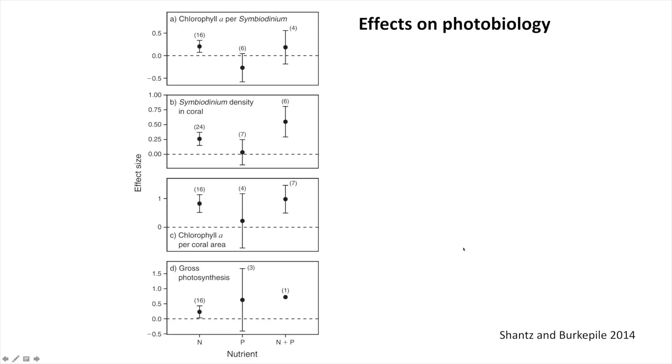Here is Figure 2 of the paper: effects of enriching nitrogen and phosphates on aspects of photobiology. There are several ways to measure this. The main point is that nitrogen enrichment often leads to positive effects on photosynthesis. Enriching phosphorus seems to have no effect. Enriching nitrogen and phosphates together has a positive effect, but it's only a single study, so it's difficult to extrapolate. Overall, we're not seeing negative effects of nutrient enrichment on the photosynthesis and photobiology of corals.